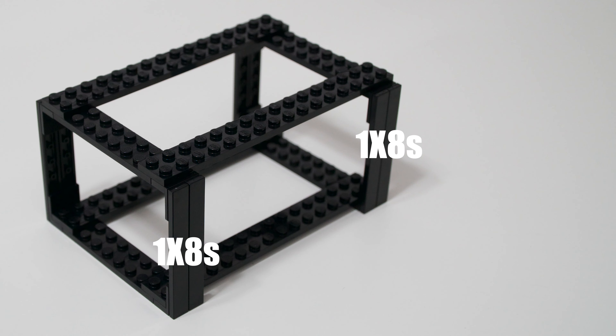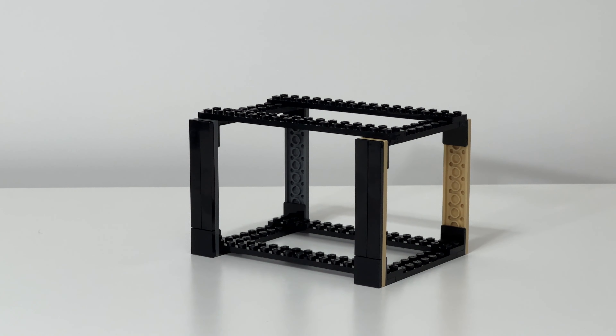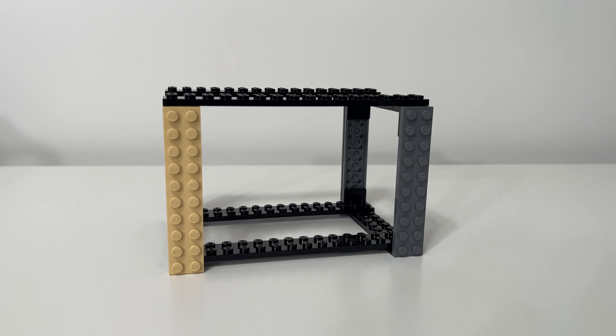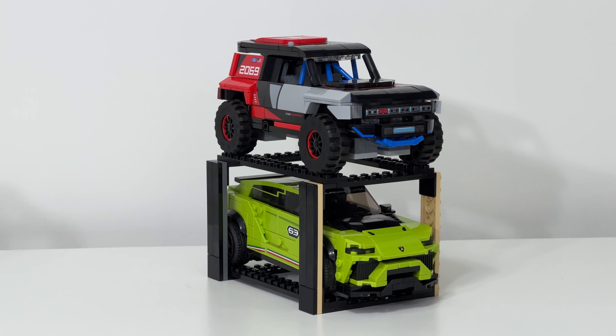Moving on from the 8-wide, the 6-wide edition uses the same exact building process, but instead of the 2x16s and 2x8s, you'll be using 2x10s and 2x6s.